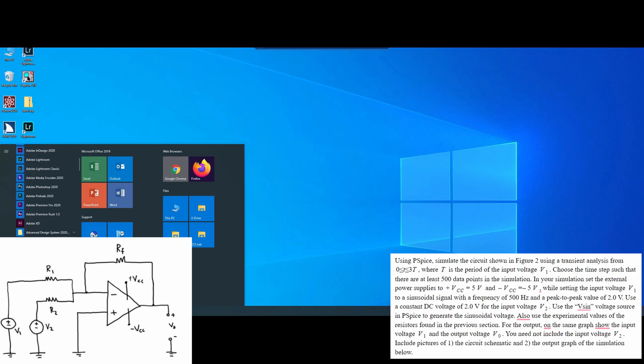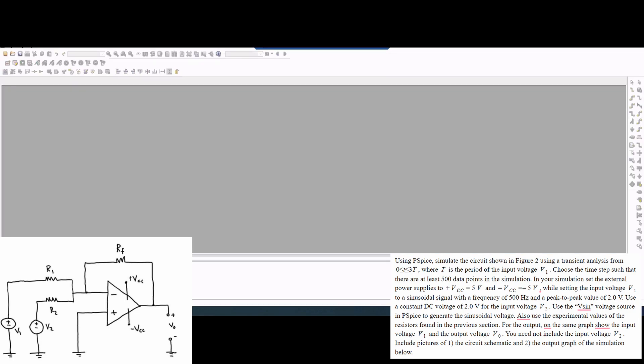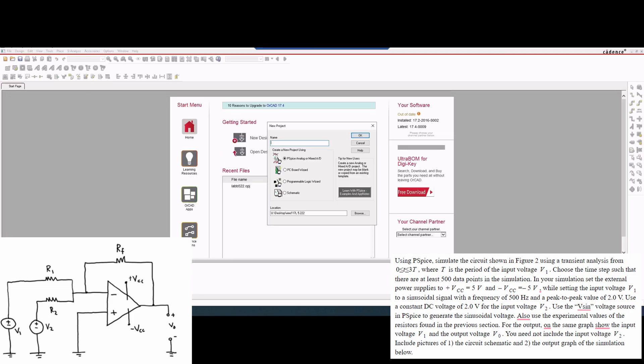So we're going to go inside of here. We're going to go to Cadence, release Capture CIS. We're going to click OK once it's at Allegro PCB. We are then going to make a new project. We are just going to call it lab 522.